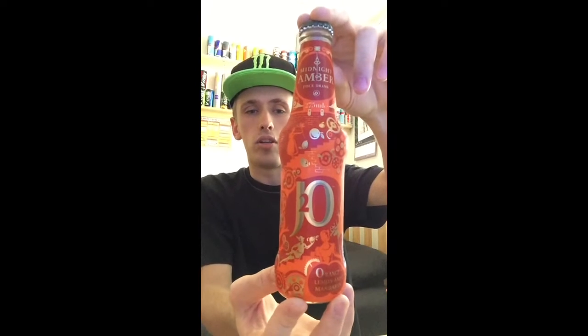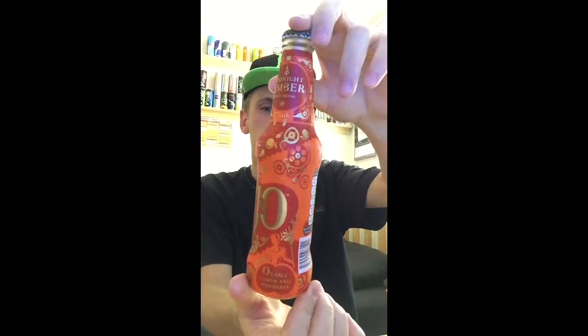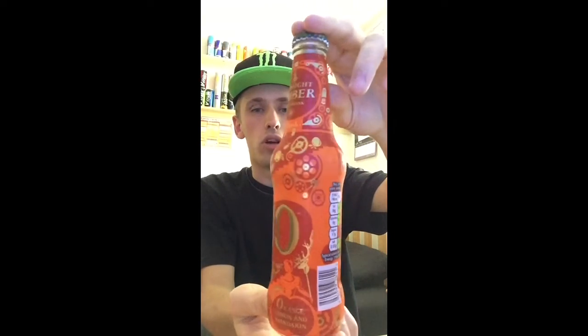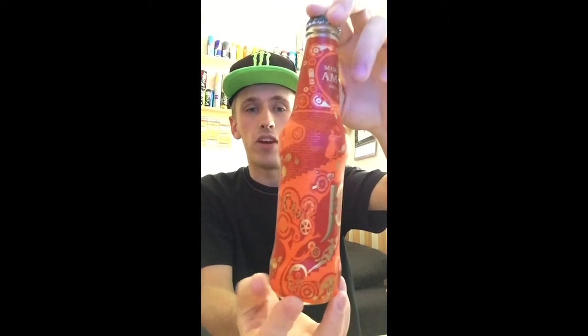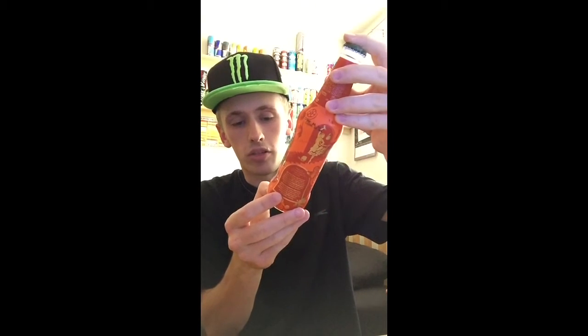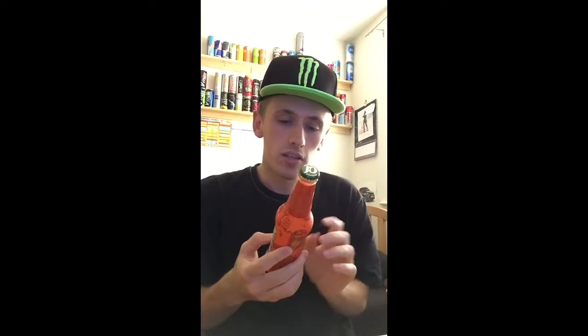We have the usual J2O logo but a completely different bottle design. I don't know what it's based off — it looks like there's a woman dancing and there are lots of metal cogs on there. It's fairly cool overall. It is actually wrapped on the bottle, but yeah, not too bad. On the bottom we have nothing, and on the top we have the nice finished green J2O cap.